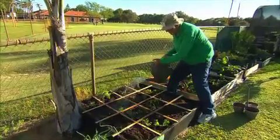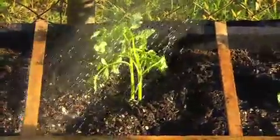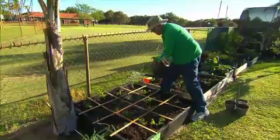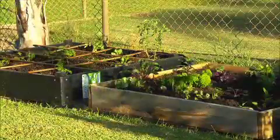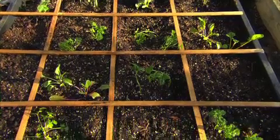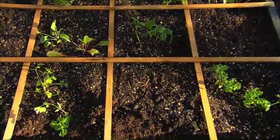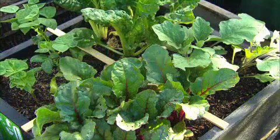It looks like a very intensive way of growing your veggies — the soil must be really important. The soil is the key, it's got to be good soil. Most soils are either too acid or they're too limey, or they're full of weed seeds and as soon as you fertilise, water up comes the weeds. So you use a mixture that's one third compost, one third vermiculite to keep it oxygenated, and one third peat moss.